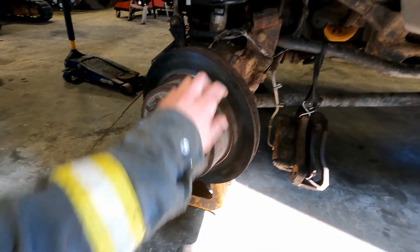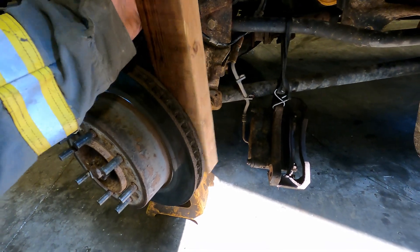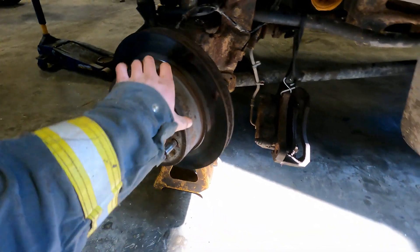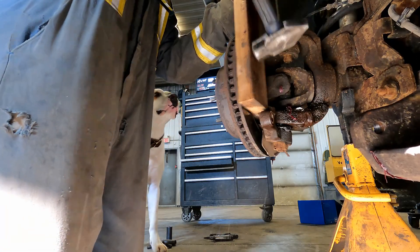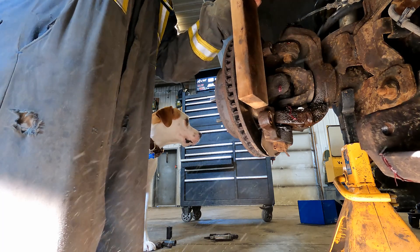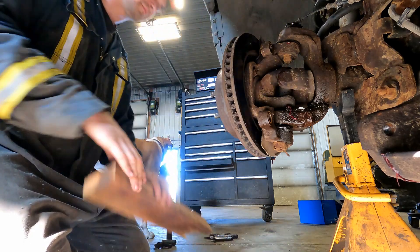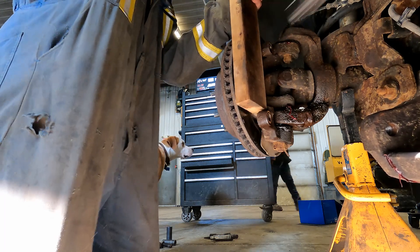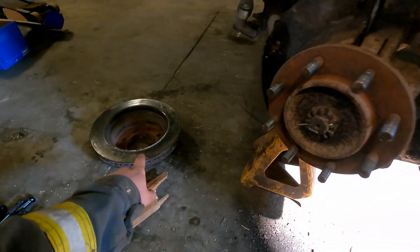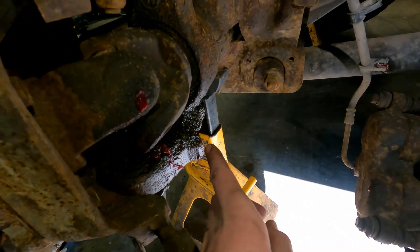You should be able to remove your rotor now, but mine is kind of seized on there. What I'm going to do is put a 2x4 at the back and then hit it with a hammer. If you're going to change your rotor and brakes, you could just beat it with a hammer, but I'm reusing this so I don't want to wreck it. Got the rotor off — I had to get the big hammer out, it was seized on there pretty good. Sometimes you can heat it up if it's just not coming off.